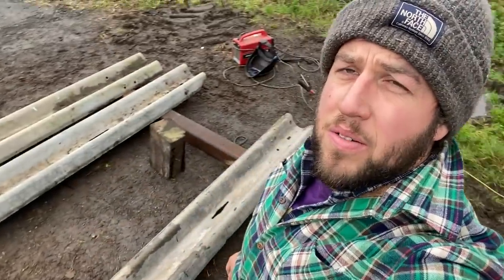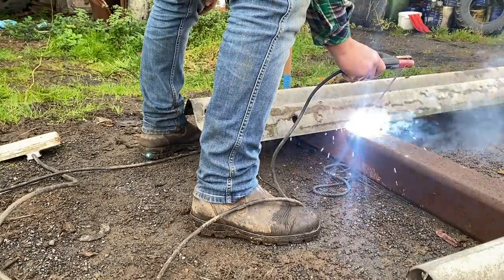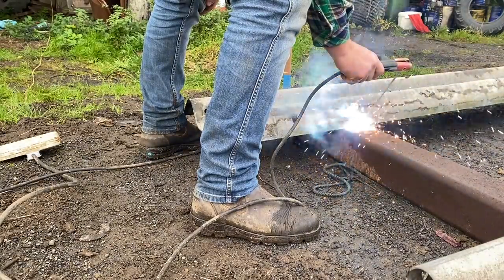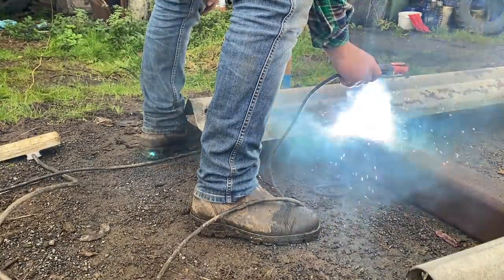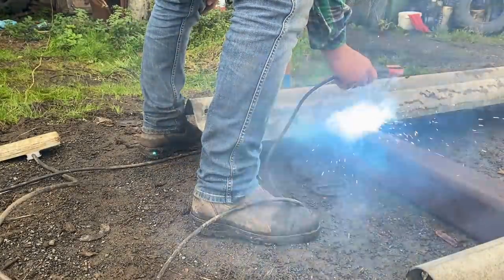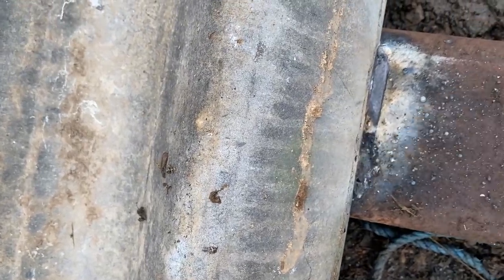Side Two all ready to go — get the welder going and get the thing stuck together. Now if you guys don't mind I'm going to speed this up: one, it's going to bore you less, and two, I'll have less to edit.